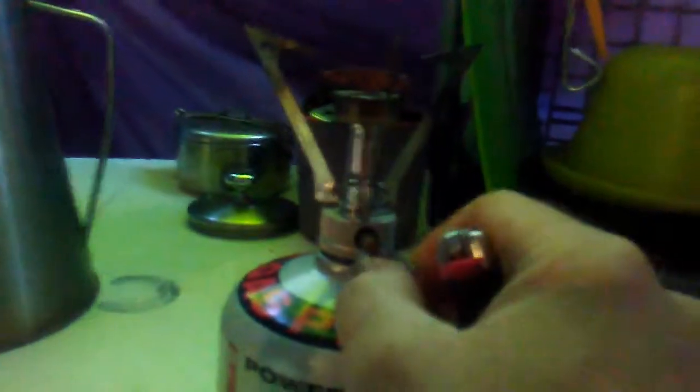The stem goes down in the middle, right in the center. Get that fella on there. Then we'll come over to the Pocket Rocket — my favorite hiking stove — crank it up and light it.